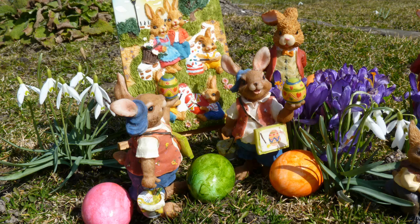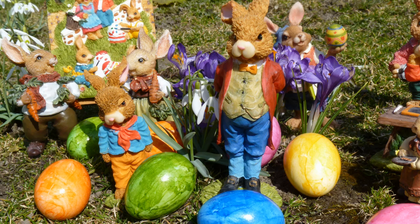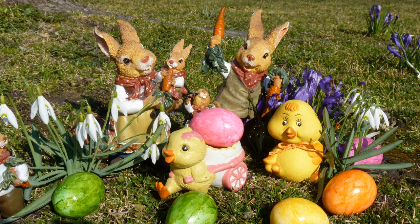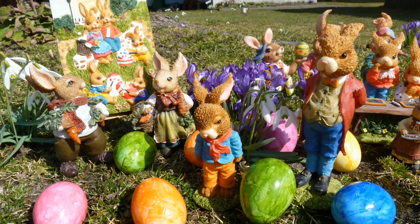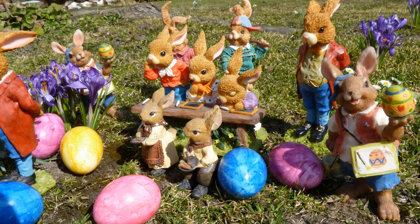Nach dem Osterfest im Unterricht ruhen sich die Hasenkinder aus und sprechen nicht. Die Hasenkinder es halt nicht versäumen, müssen sie doch nach dem Osterfest ihr Klassenzimmer noch zusammenräumen. Hat doch der Osterhase ein paar bemalte Eier da vergessen, diese können jetzt die Hasenkinder mit dem Lehrer eben essen.